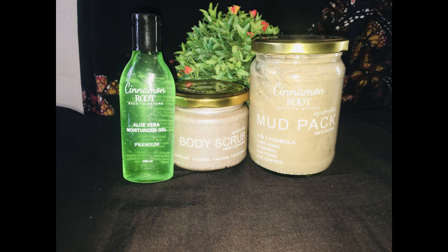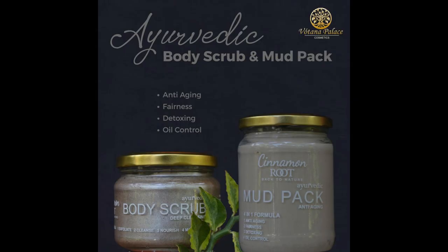You can use the body pack. I recommend this to you for your needs. You can use the aloe vera product. I recommend the delivery service. You can send a message to the Facebook page or cinema route page. You can send your phone number for customer service and fast delivery.